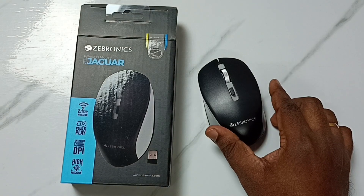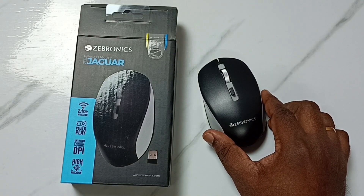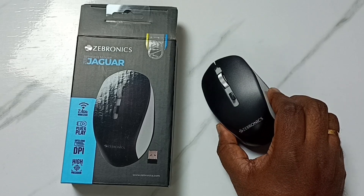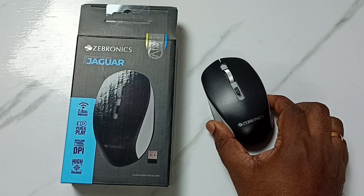Hi friends, this video shows how to fix the issue where the Subronix wireless mouse is not working.